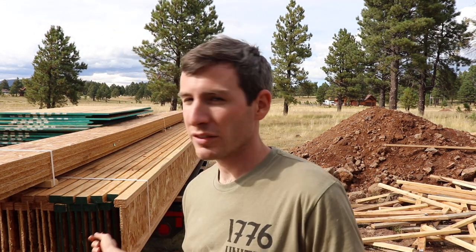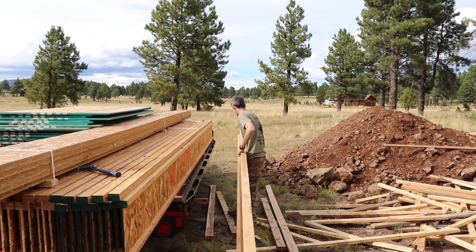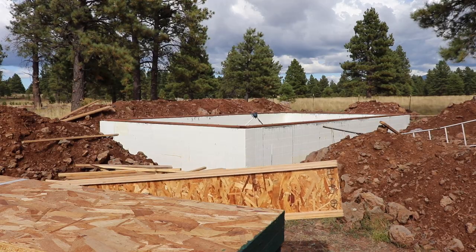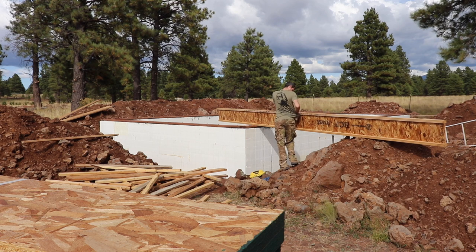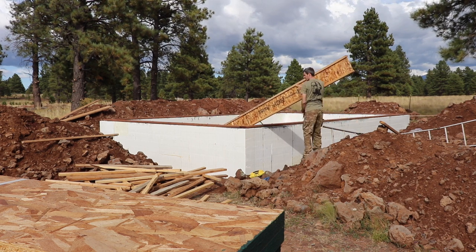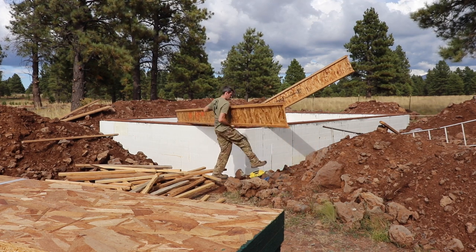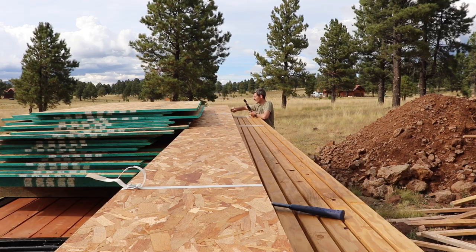Next, I'm going to move all the I-joists over and lay them across the foundation, then move the plates into place. The I-joists are 24 feet long, probably about 80 pounds, so I'll see if I'm strong enough to move them by myself. I might have to wait for Chelsea. It's doable but hard.